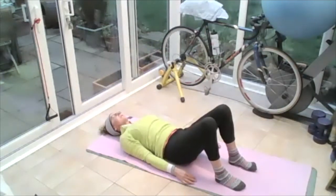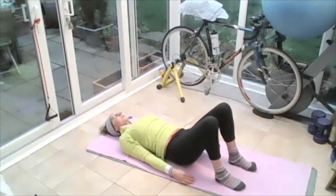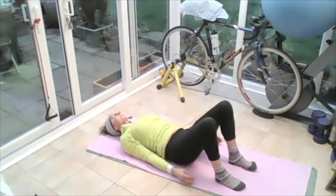Breathing in. Rock that back into the floor, arch it, flatten it, arch it, flatten it. Go into the neutral spine — feel the top of the ribs on the floor, middle ribs, bottom ribs, slight arching in that lower back. Putting those fingers down towards the heels.